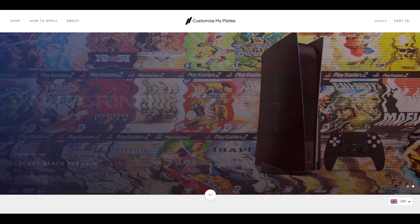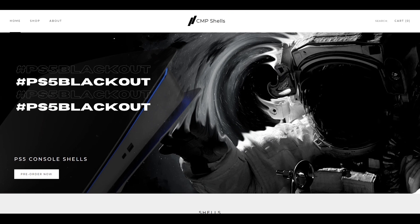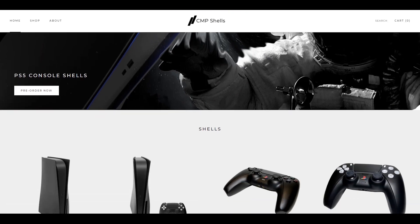as they sell console skins, whereas this site sells PS5 faceplates and vinyl skins for the DualSense controllers and the middle part of the PS5. I will focus on these products in another video, so in this video we are going to check out their controllers.